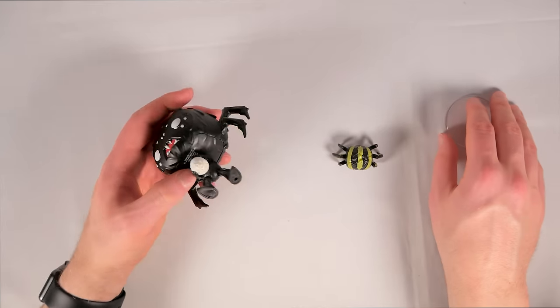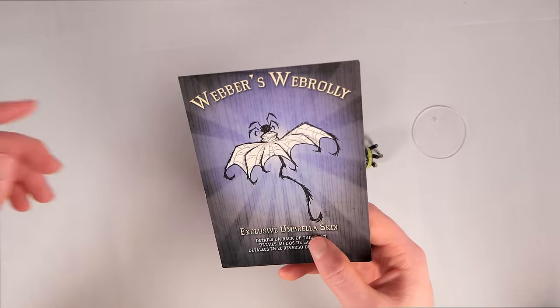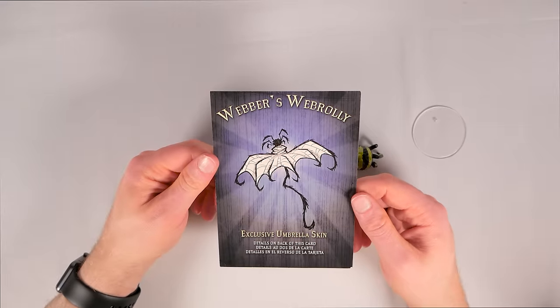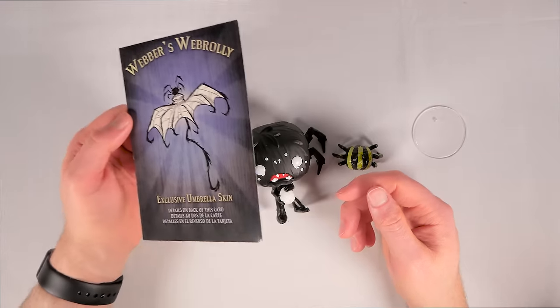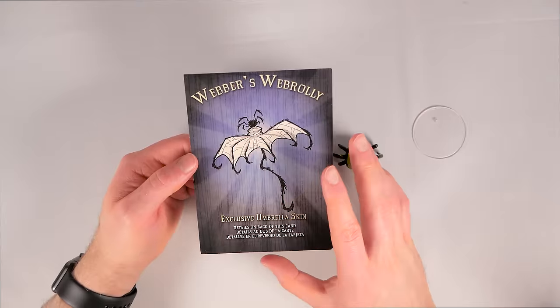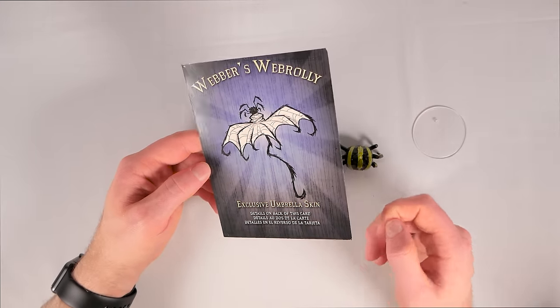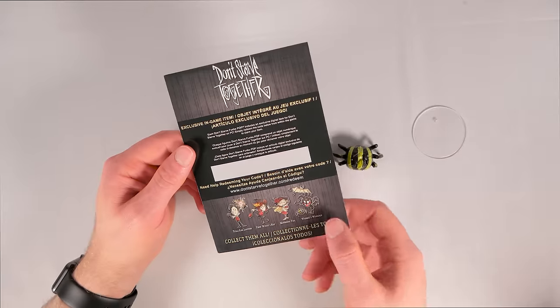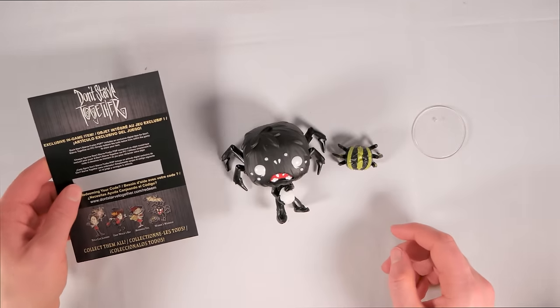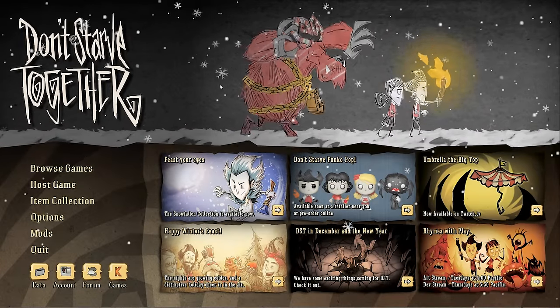Here is the exclusive umbrella skin for Weber — it's called Weber's Web Brawley. At the moment of this recording it's only the second reskin for the umbrella. This is redeemed in Don't Starve Together, not Don't Starve, and there's the code to redeem the exclusive skin for DST.